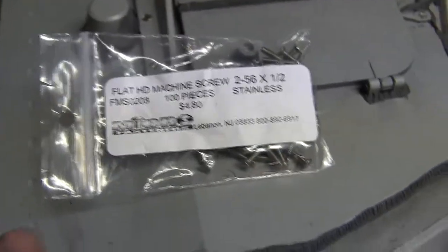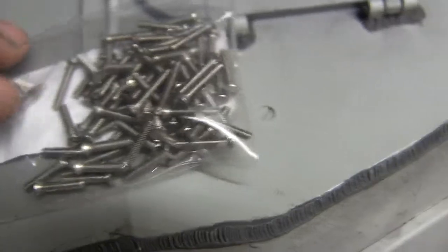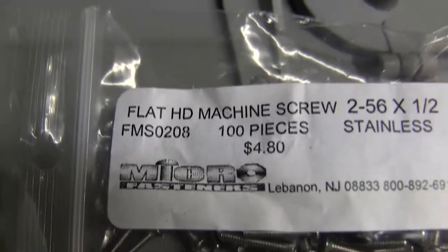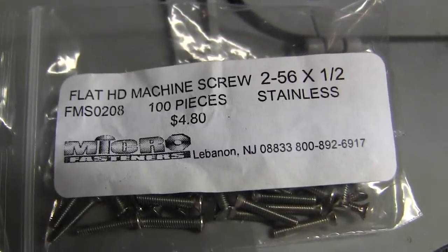Head fasteners — I got them from microfasteners.com out in Jersey. And these are the slotted screws here. Right there is the item number in case you would like to order some for your build, as well as the contact phone number for microfasteners, or you can go to microfasteners.com.